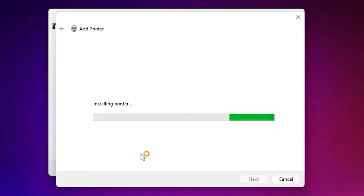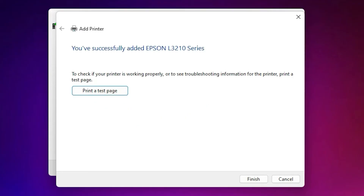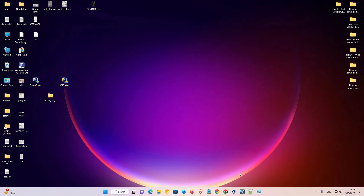Now click Next again. It is now installing our printer. Click Yes when prompted. It will take a few seconds or a few minutes. Now our printer is installed. If you want to print a test page, click on Print Test Page, or just click Finish.